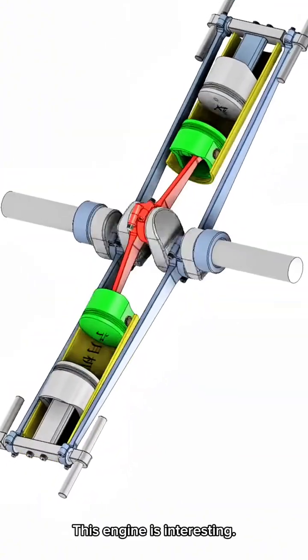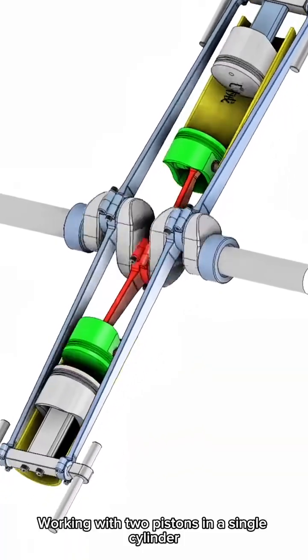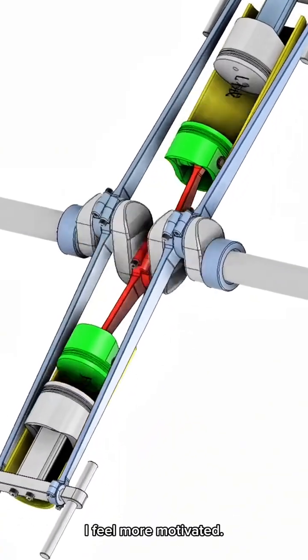This engine is interesting, working with two pistons in a single cylinder. I feel more motivated.